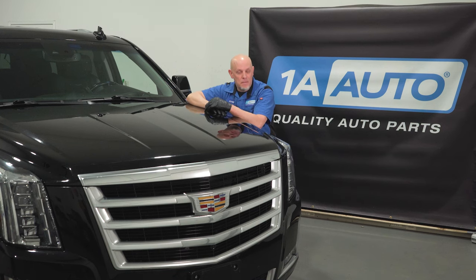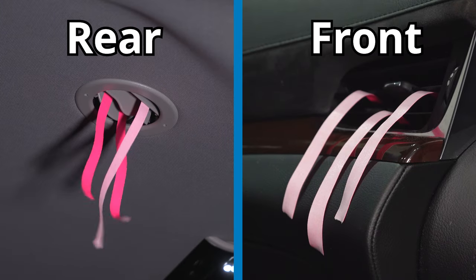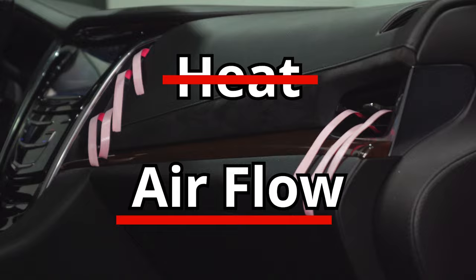Your vehicle has no heat, but with an SUV like this one, you have heat coming out of the rear vents but not out of the front. It's not actually a heat problem, it's an airflow problem. But don't worry, the fix is actually a lot simpler than you might think.